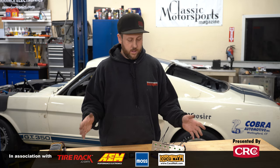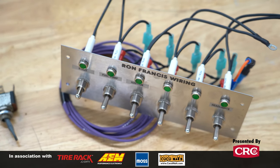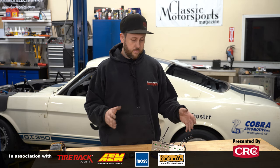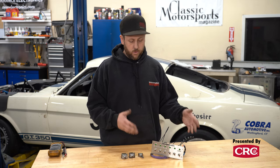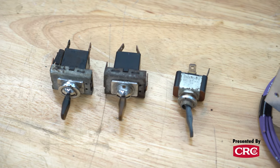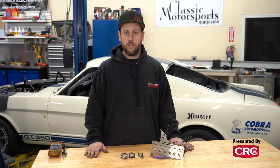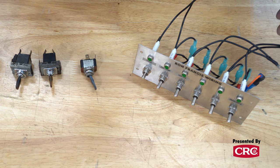We're here in the Classic Motor Sports workshop working on some wiring, and we figured what better time to go over how to test a switch with a basic multimeter. Right here we have our Ron Francis SP-70 switch panel kit, which we're installing in a '65 Mustang along with a bare bones kit to get the car up and running. Next to it we have our Lucas switches from an old British car — a headlight switch and a two-position switch.